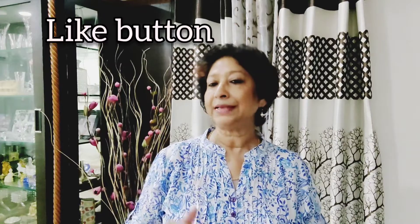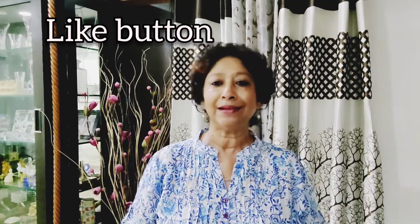Hi, I'm Elsie Vaz. Welcome back to my channel. Please watch my video till the end, and if you like it, please click on the bell button. Also share with your family and friends, and please do not forget to subscribe if you have not done so yet.